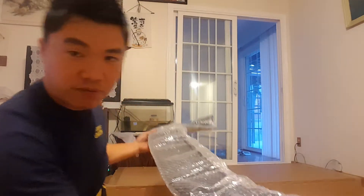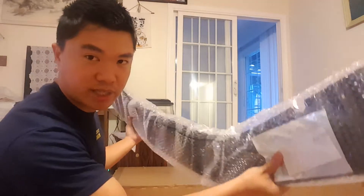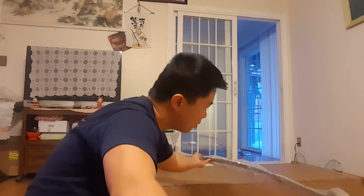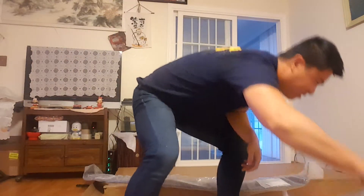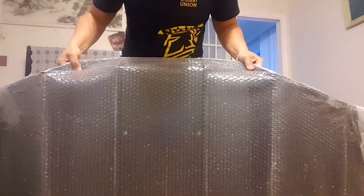The front diffuser is really light. As you can see, if I lightly shake it, it's kind of flexible and very light. But when it comes to the rear diffuser, this thing is pretty heavy — probably around 15 to 20 pounds itself. And it has these sharp fins — two fins coming out of it.